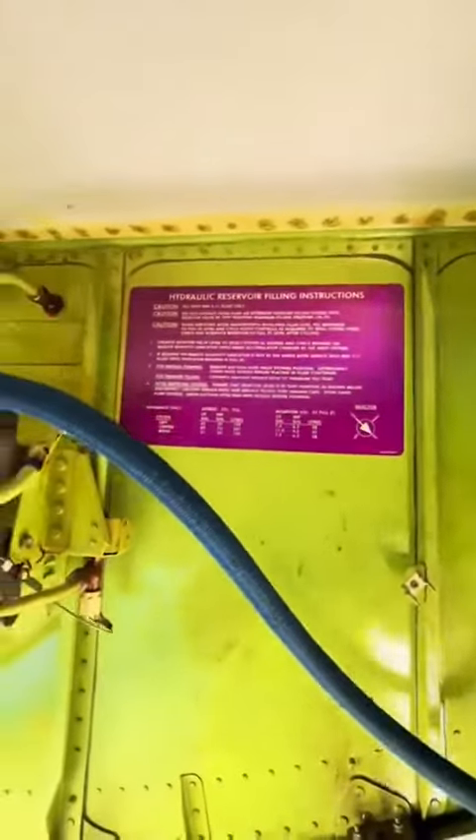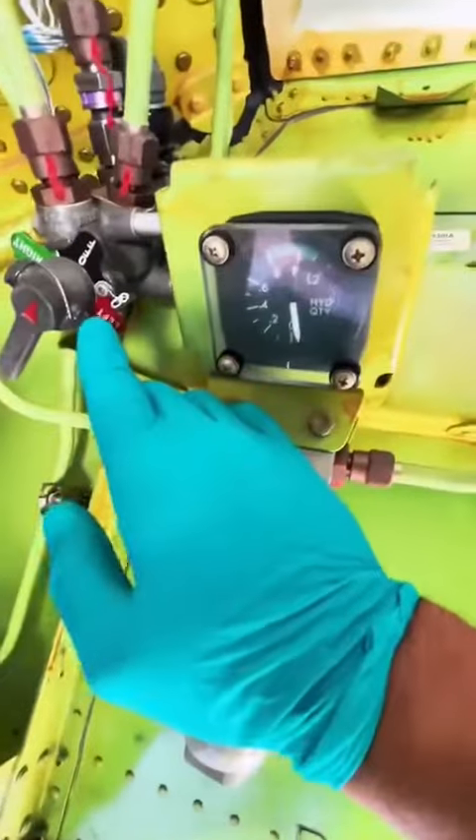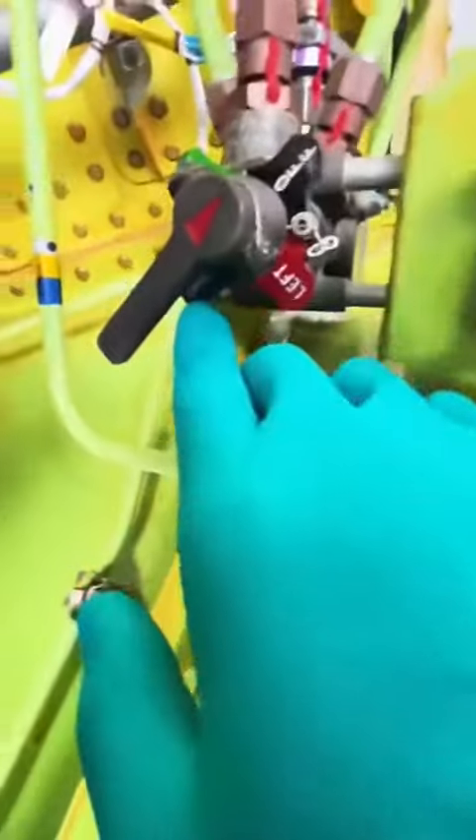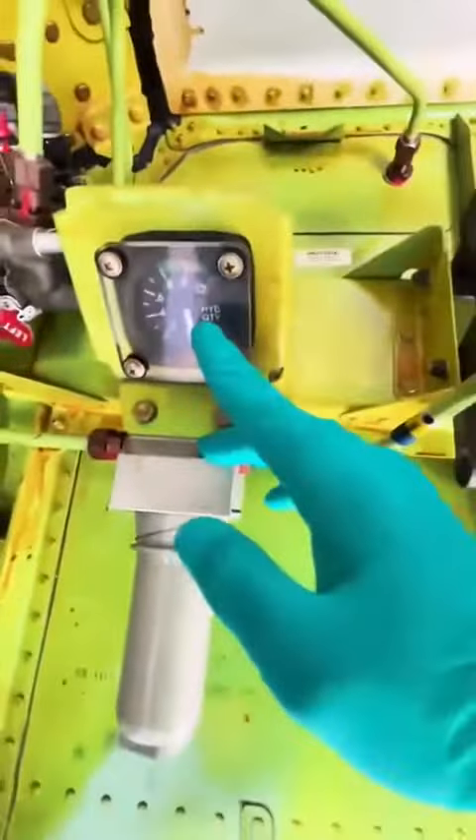Welcome to the Boeing 777-300. What you're looking at here is the hydraulic servicing area. That is the gauge and the filter right below it, and that is the selector knob. There are three systems: left, center, and right. We'll turn the knob to the respective system to service it and monitor the gauge.